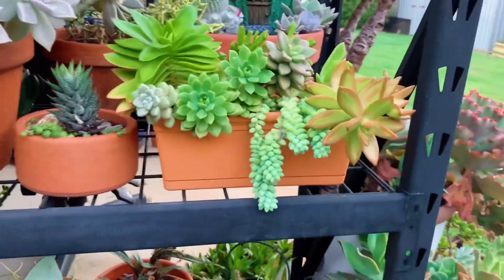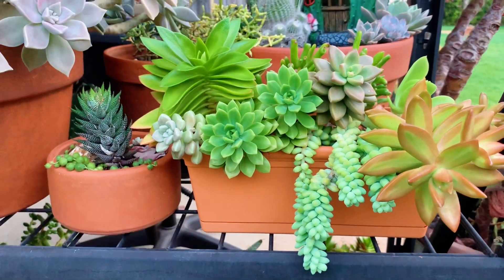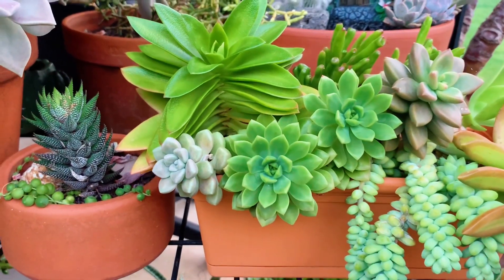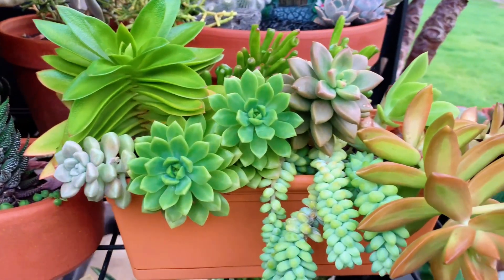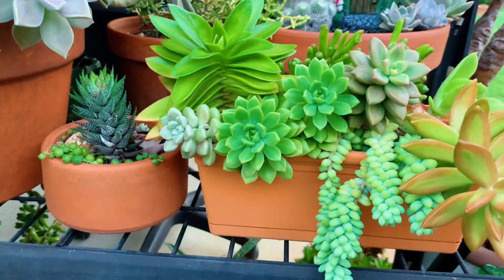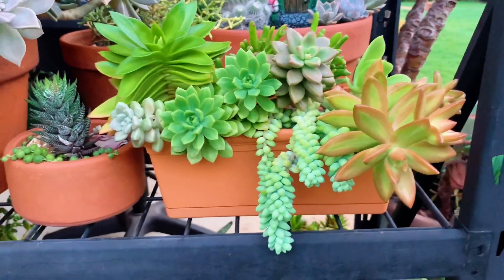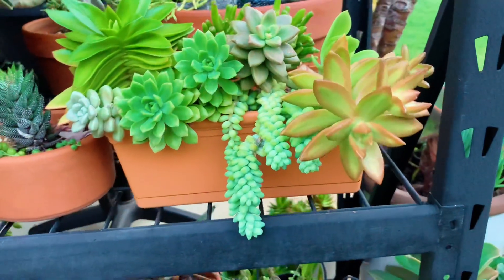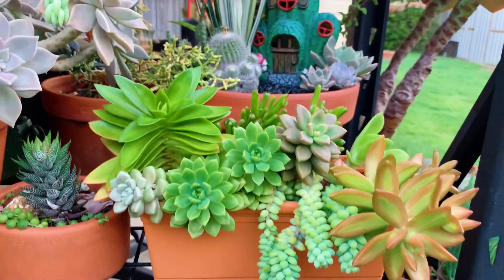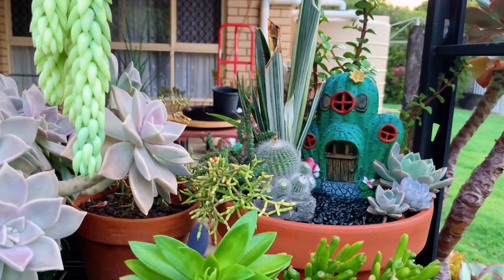Up at the top here is another arrangement — I'm really happy with how it turned out. The Campfire is looking so neat. This same succulent I gave to my friend Michelle. This one is Sedum Adolfi, with Burro's Tail behind it.